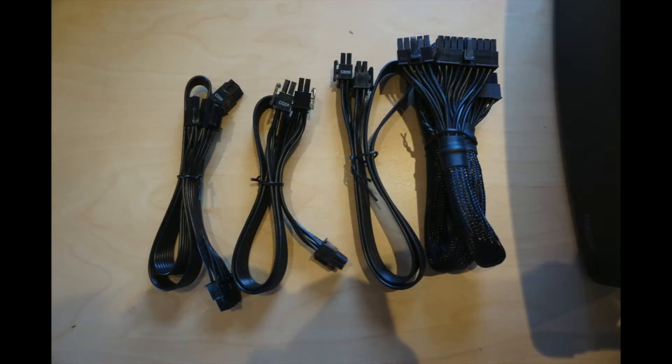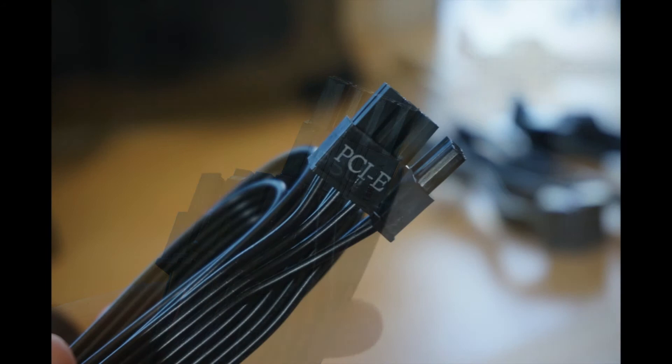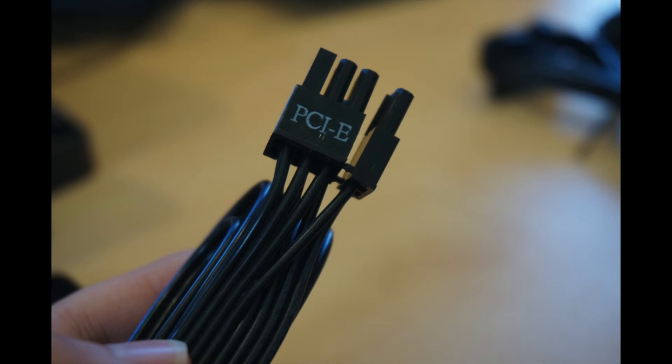Here we have the cables. On one side we have the 24-pin cables and the PCIe connectors. In the other we have all the SATA cables — just like in the video before. So thanks again for watching. I hope you enjoyed this video. Please don't forget to like, comment and subscribe. Have a nice day.